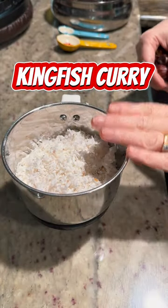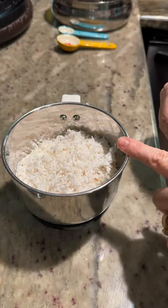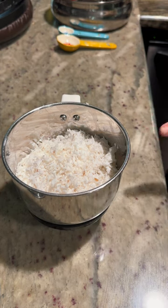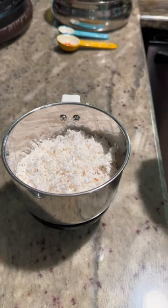A lot of people have been asking me how I make my kingfish curry, so I'm going to show you guys. It's very simple and very easy. I'm going to start off with one cup of coconut.